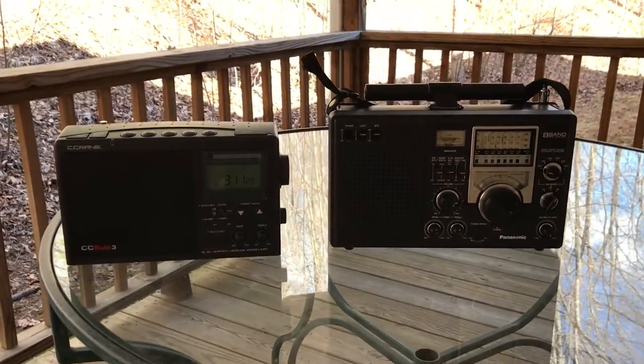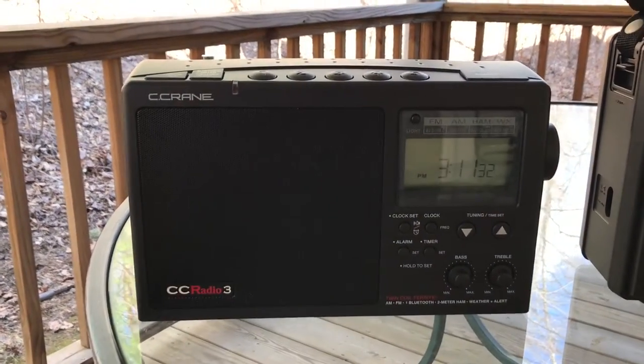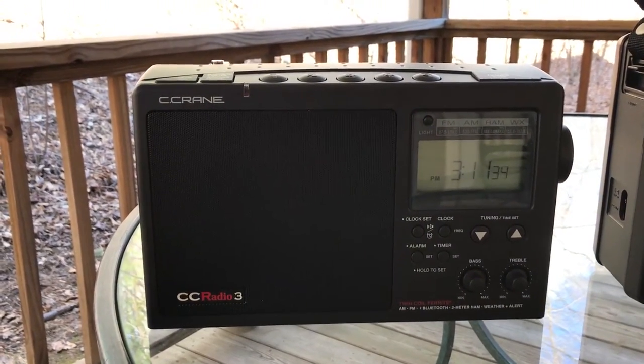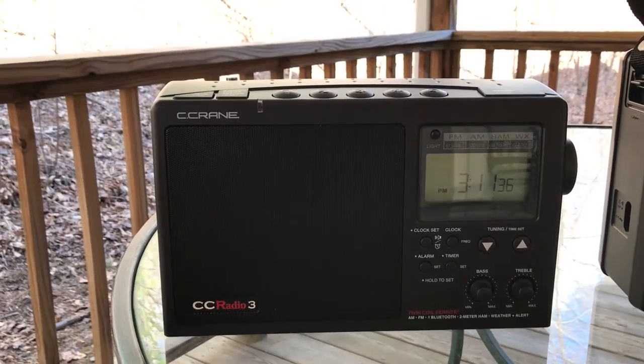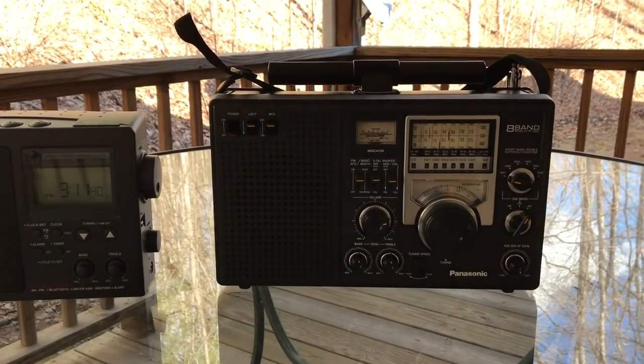I've got two radios here. The Seacrane CC Radio 3 — this is the pre-production model they sent me for evaluation purposes, but should give us a pretty good idea of what the production radio will be like. And I've got the Panasonic RF2200.